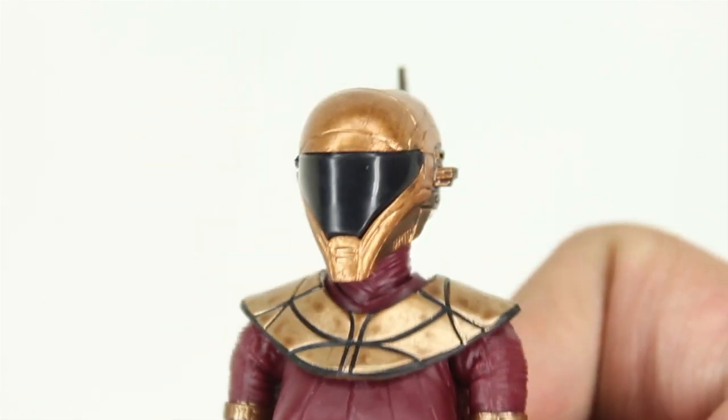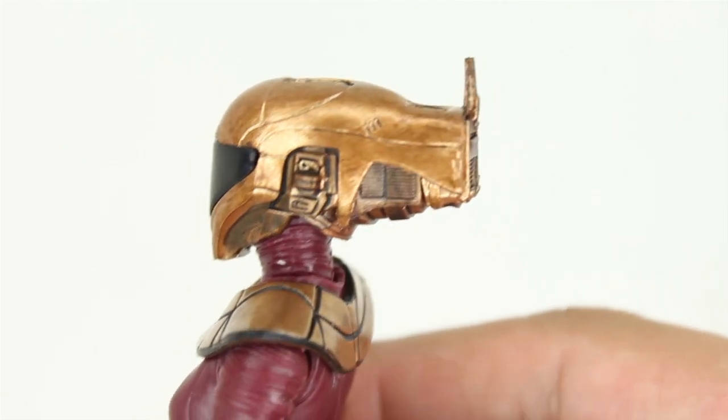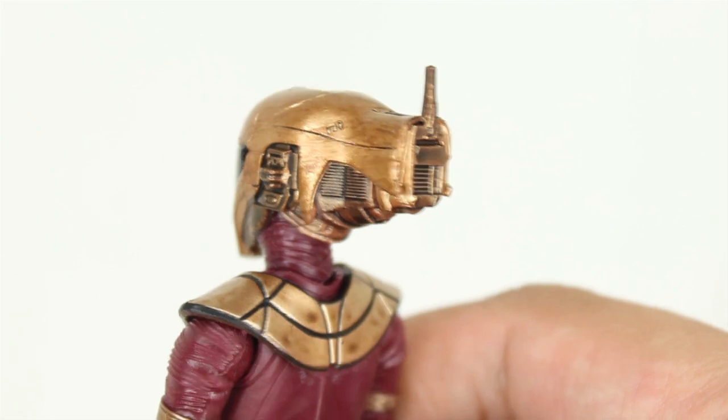So good for them for that. For a roughly 20-ish dollar price point, I think you get some pretty good bang for your buck with the last couple years' worth of Black Series figures.